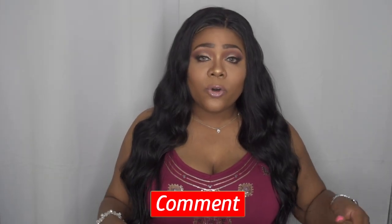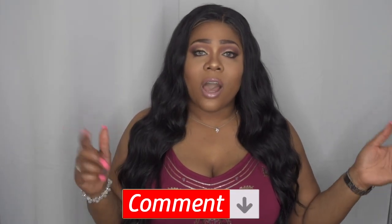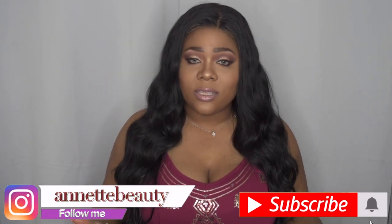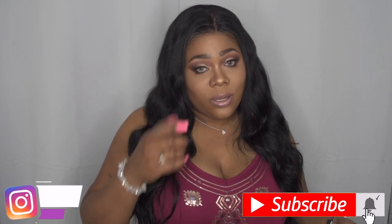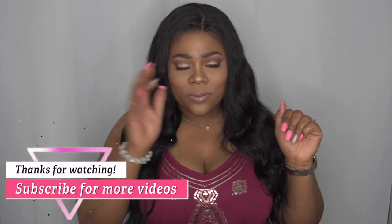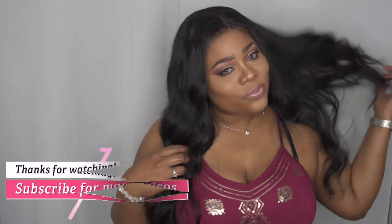Let me know what you guys think! A huge thank you to Sam's Beauty for sending me this hair to review. I'll leave all the information and the link to purchase down in the description box below. Please don't forget to check that out, comment, and share this video so I can keep bringing you more content. Follow on Instagram, and as always — stay fabulous and be your own vision of beauty. Till next time, bye!